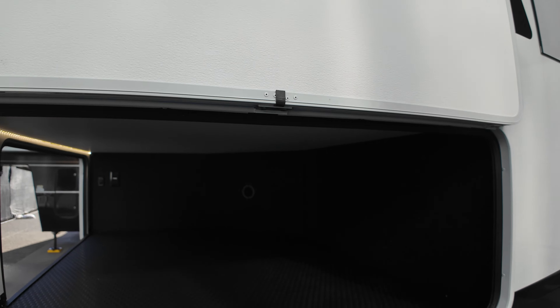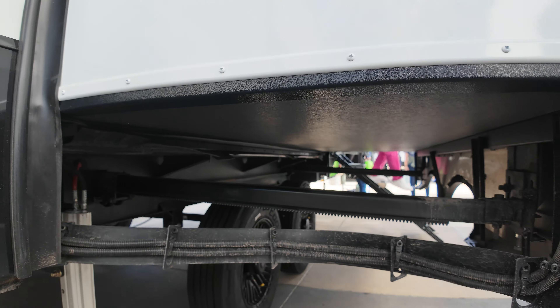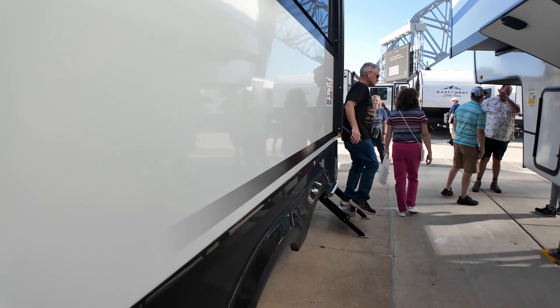Man, look at that suspension. This is the major slide for the kitchen. Let's go around and see what else we can see on this.